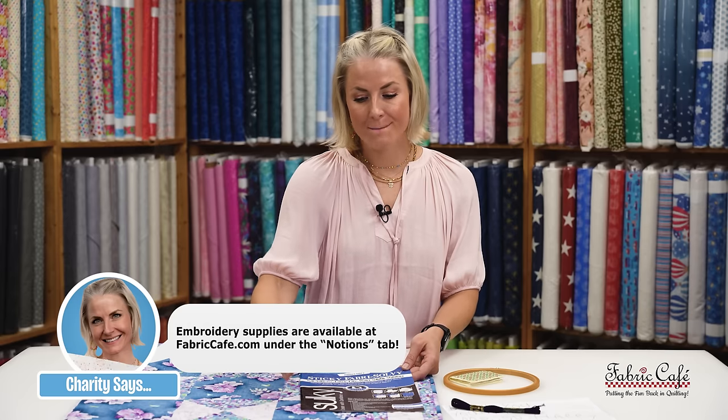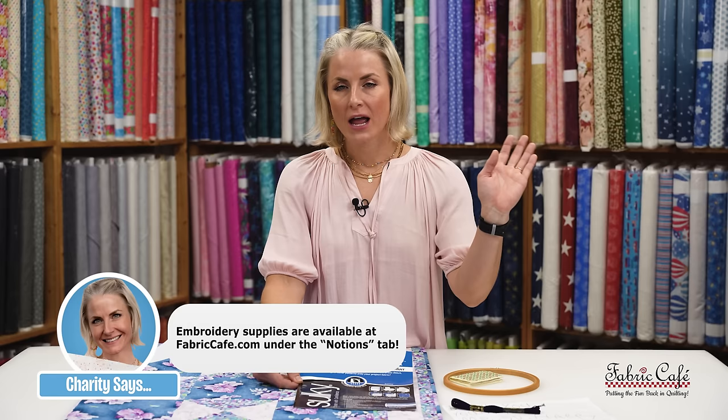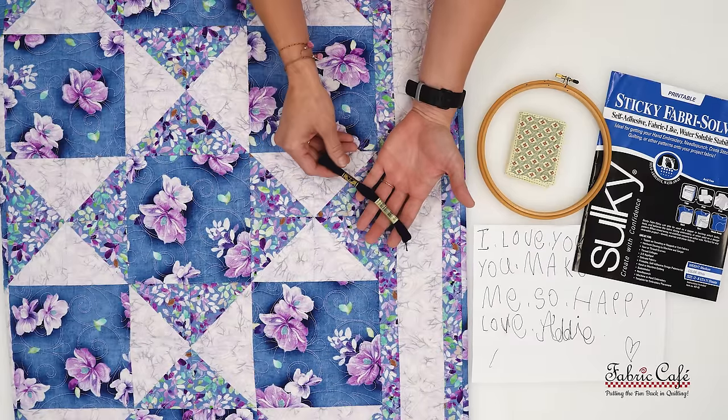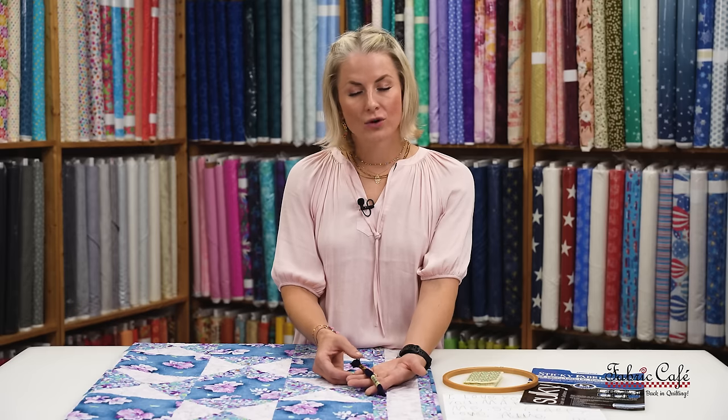It's a one-stop shop — you put it in your printer, it runs your design right on it, and it can be added straight to your fabric. The embroidery floss I chose is DMC brand. It has been around since the dawn of time — great quality, easy to find at your local craft stores. It will not bleed. I've used it in multiple projects that have been washed regularly.